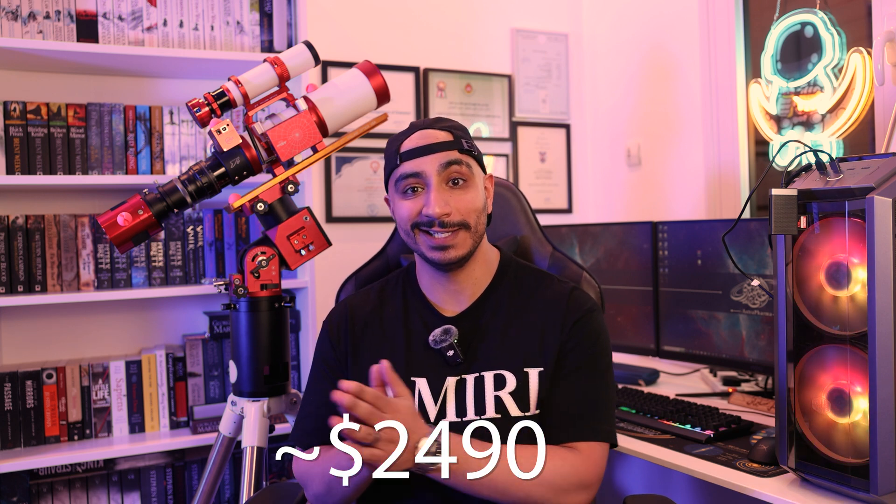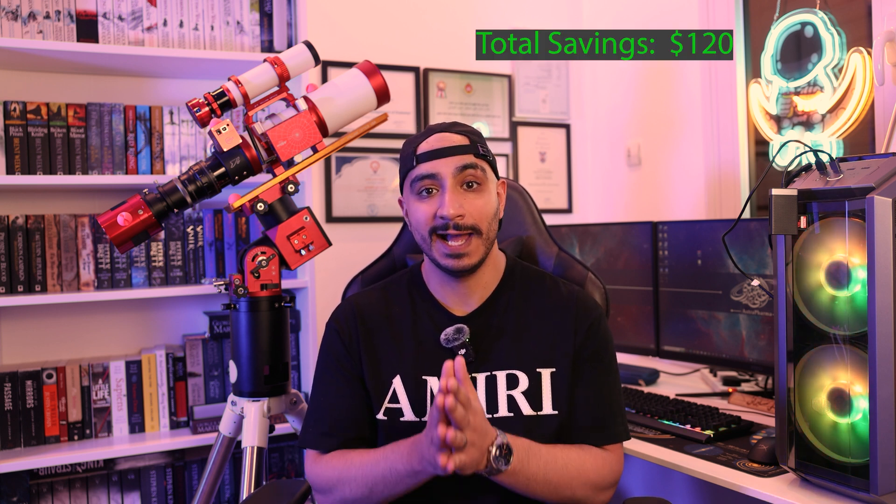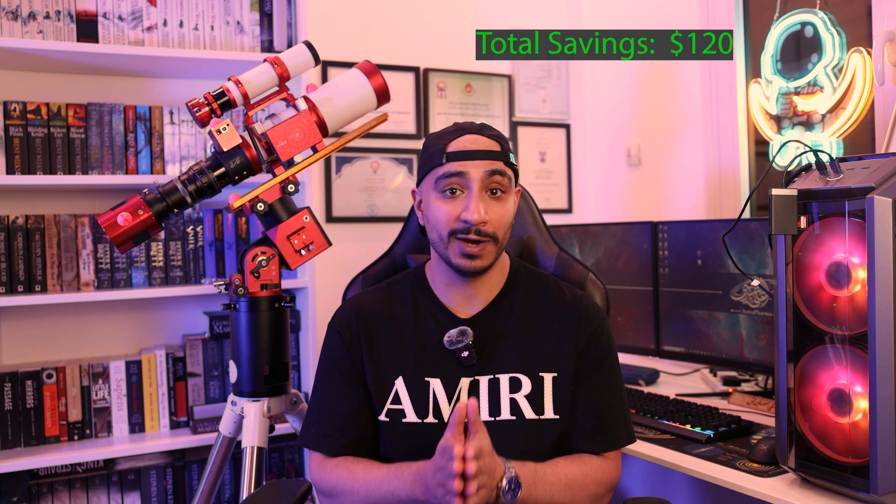The REDCAT 51 also has a larger aperture, which is always welcome, and you can use it with a full-frame camera in the future. With the same accessories as the previous setup, the total comes to $2,490. I personally believe you can probably find better refractors for the same price, however we're constrained by the payload limit of our mount so the REDCAT 51 was the best choice. You can also utilize the same savings by switching to the SV Bony guide equipment, bringing your total down by $120.